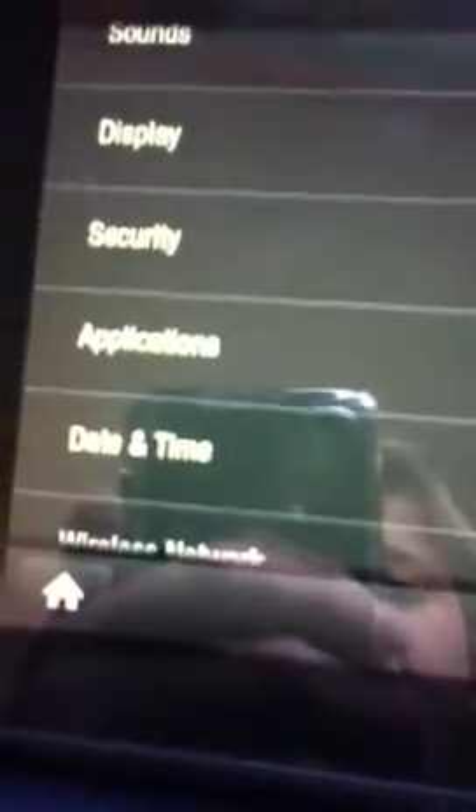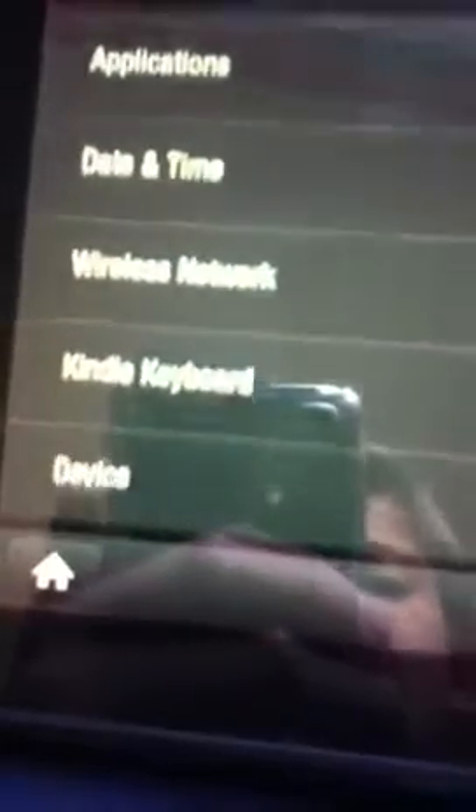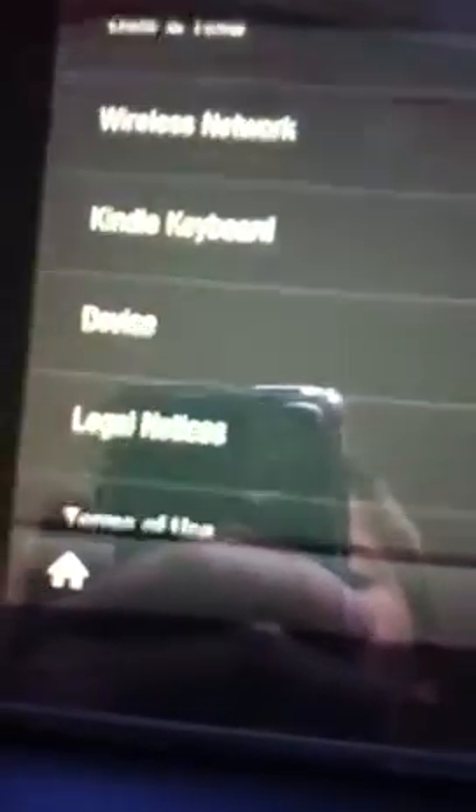Let's go into the settings — tap that little gear up here. There's the volume. Let's go into more, because that's where the most important stuff is. Help and feedback, my account restrictions, sound, display, security, applications, date and time, wireless network, Kindle keyboard, device, legal, legal notices, and terms of use.